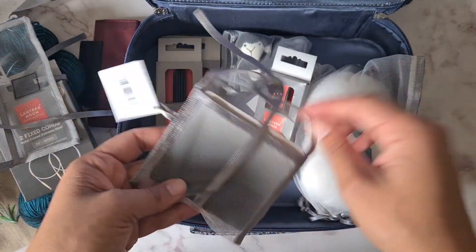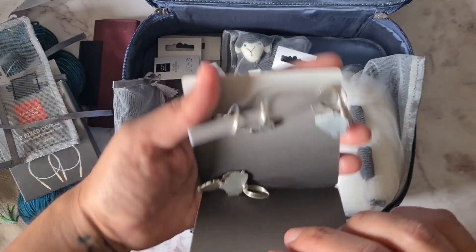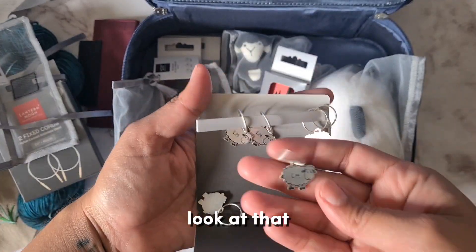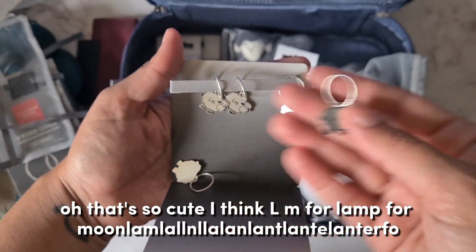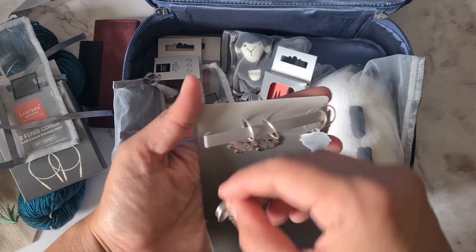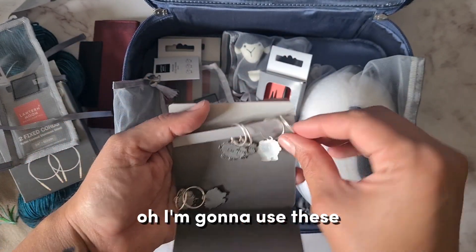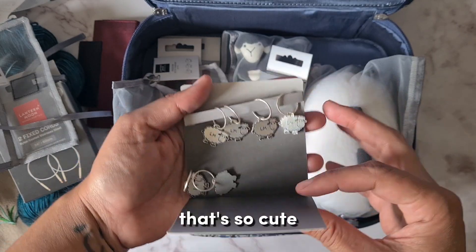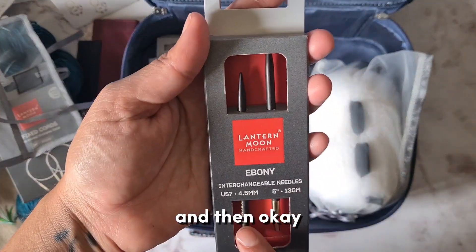Oh my god, these stitch markers look so cute! I think LM stands for Lantern Moon, which is the collection. I'm going to use these — that's so cute!